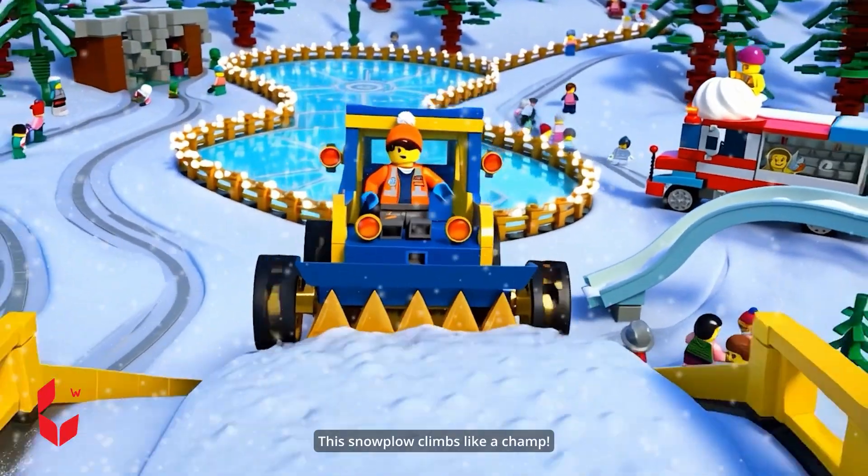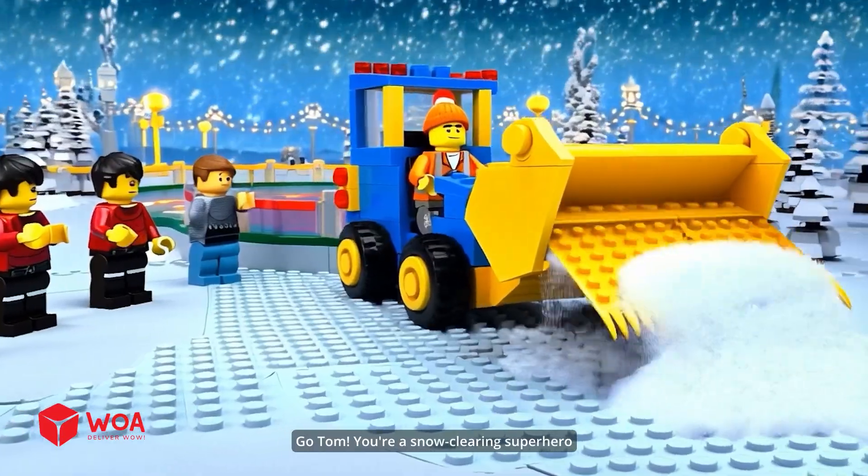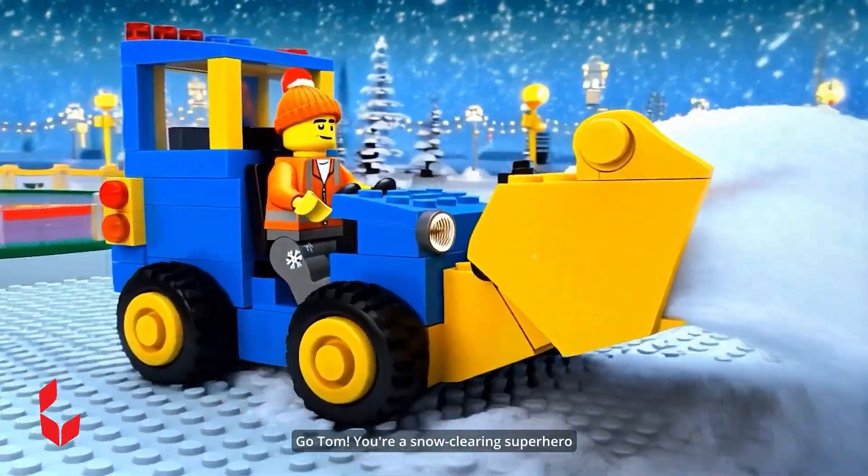This snowplow climbs like a champ. Hey, little bird. Did you see that? Pretty impressive, huh? Go, Tom. You're a snow-clearing superhero. You're amazing.